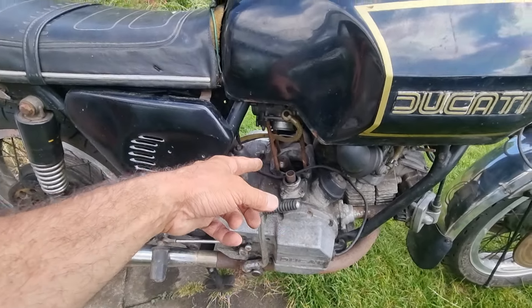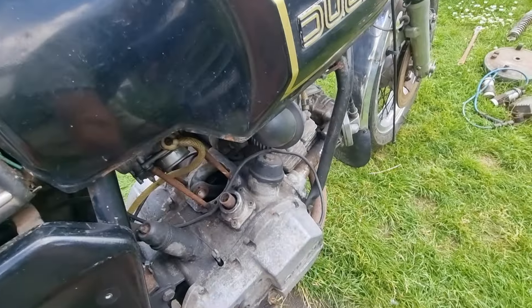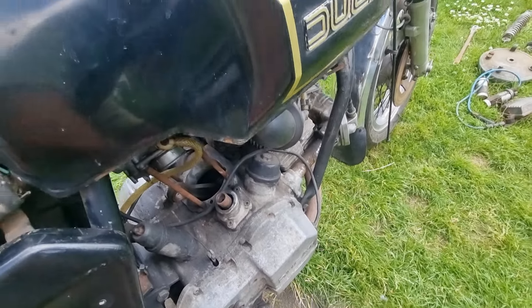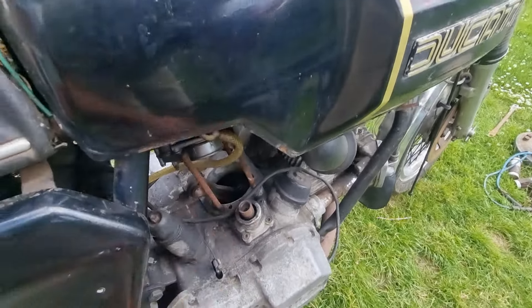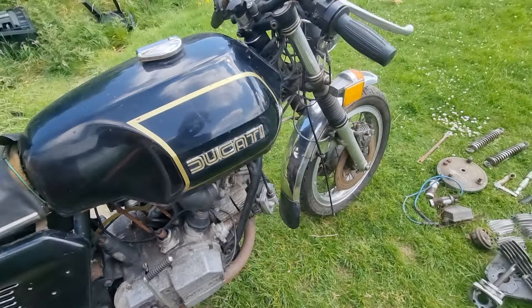Most importantly it's missing the back cylinder — it's on the floor. Now if you turn it — I'm not going to do any more than that — it turns over. I don't know what's happening in the bottom end but it feels totally smooth and happy.